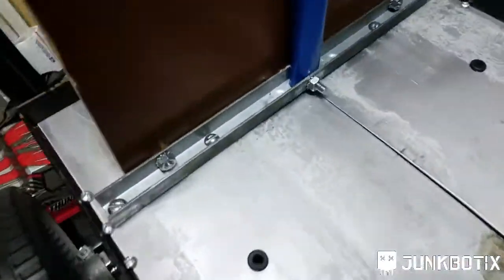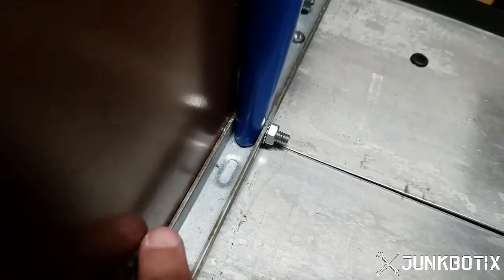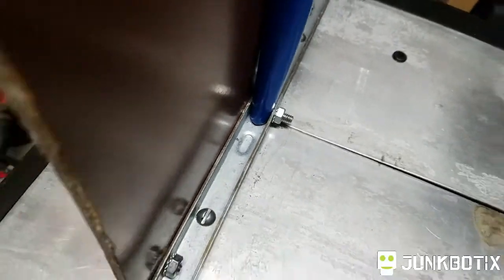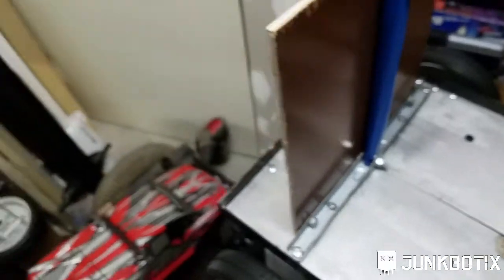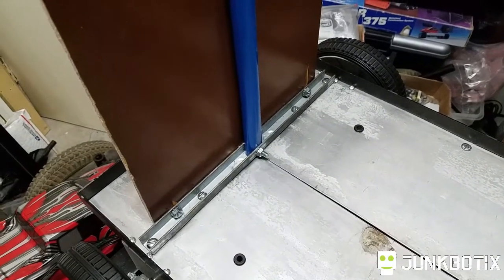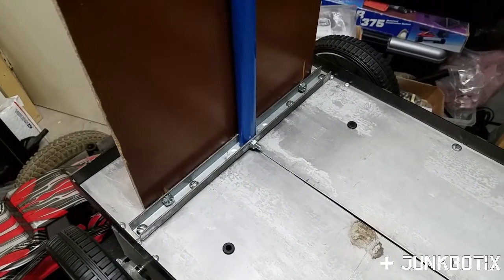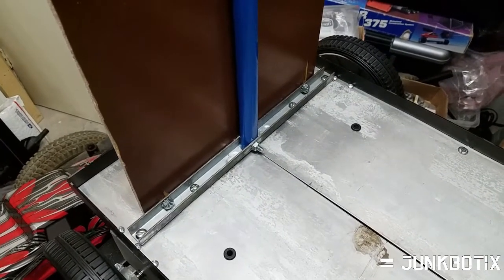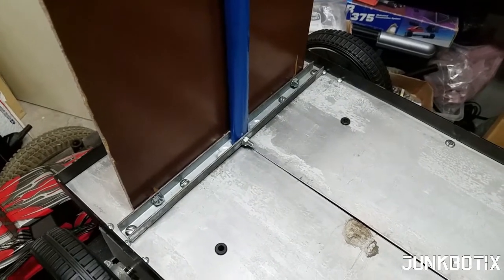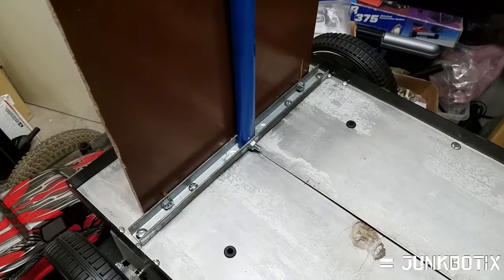There it is — the bolt right there in the middle and one up here. You can see the secondary washer there in the middle and a little bit of space because of the thickness of the channel right here. What I'm going to do now is drill out all the rest of the holes on the board and start to mount the components on it. I'll probably be doing most of that flat — take it off this chassis and do it flat on the workbench over here. I'll show you the result of the drill out and everything else.